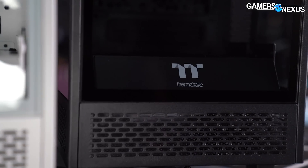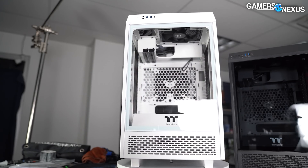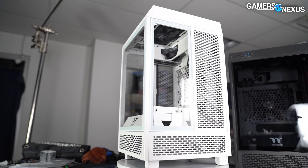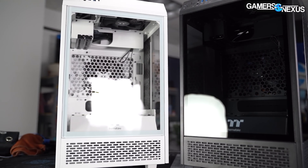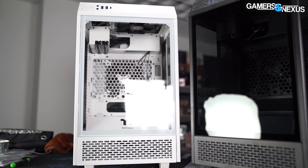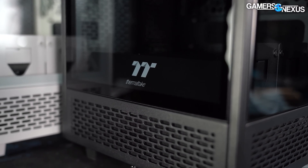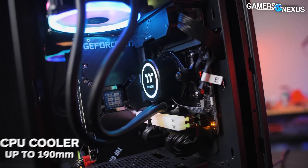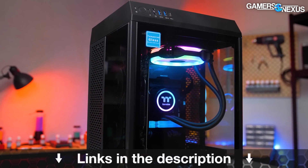This video is brought to you by the Thermaltake Tower 100. The Tower 100 is a mini-ITX case to serve as a showcase system for your components. It has received many revisions since we first saw it, and the case now has an open vent in the bottom for intake, a mesh cutout in the side panel for ventilation, and additional mesh along the side skirts and side panels. The Tower 100 is mostly focused on building a showpiece PC small enough to fit on most tables. Learn more at the link in the description below.